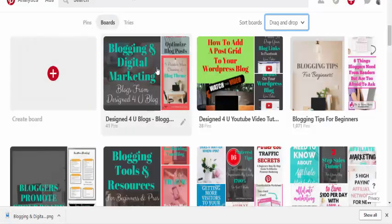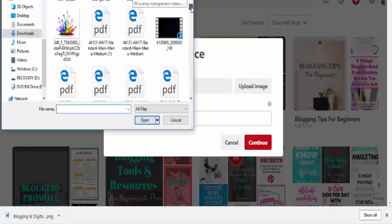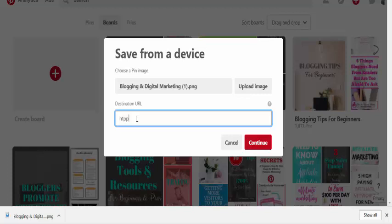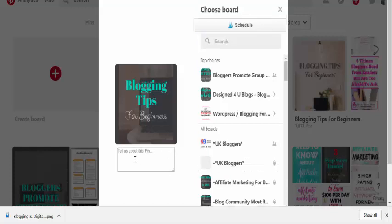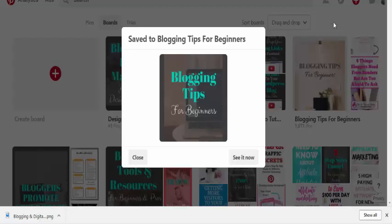Now we head over to our Pinterest account. We click on the plus sign and upload, grab our image from Downloads — there it is, 'Blogging Tips for Beginners' — highlight it and add it in. Then I'd put your URL in here; this is a general one, just put slash the blog, click Continue. Then we can add our description for SEO purposes — 'blogging tips beginners'.